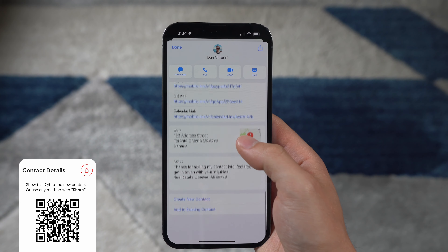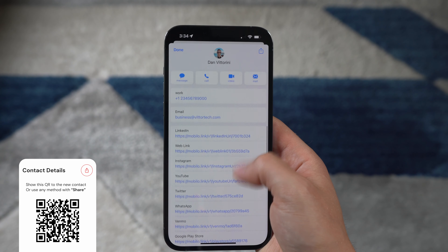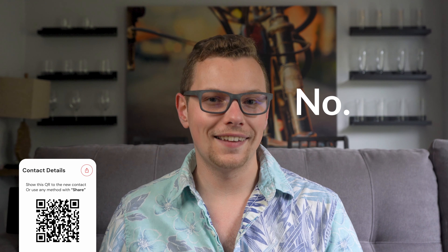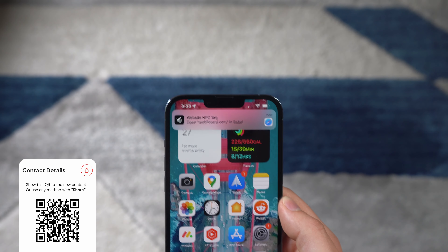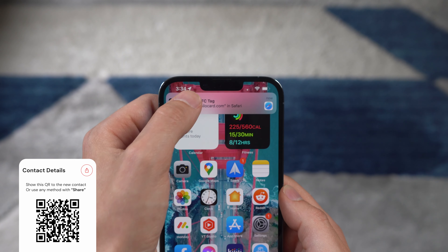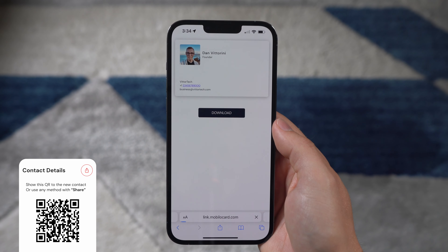If you fill out notes or your optional real estate license in your social profile, those are simply added to the notes section in your contact file. A common question is whether the contact card automatically updates if you change info on your profile — and the answer is no. That's not a limitation of Mobilo; it's just that contact files aren't able to update live. If you did update your information, they'd simply need to tap again to get the updated contact file. Overall, the business card option is a simple solution to share all your contact info without overcomplicating the process.